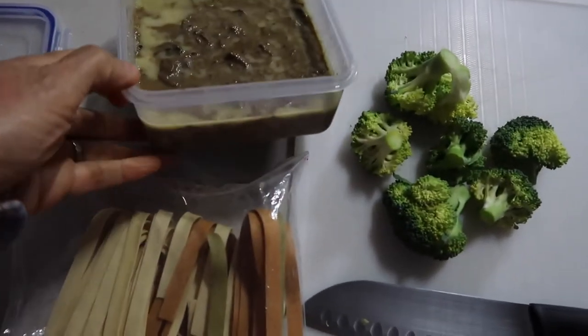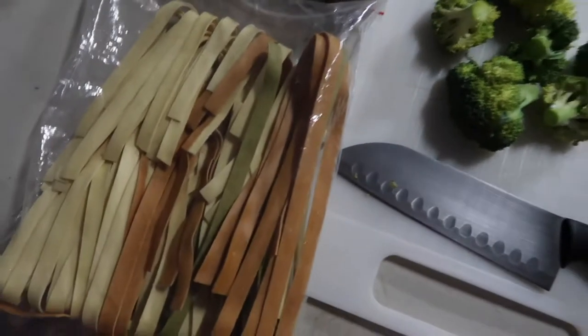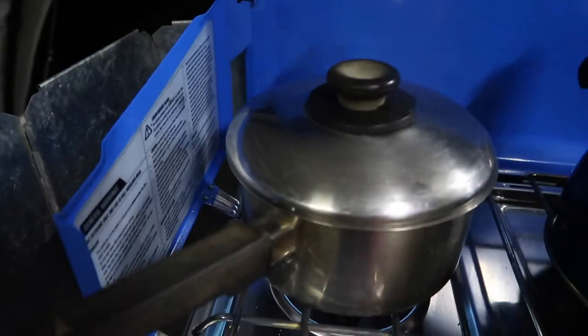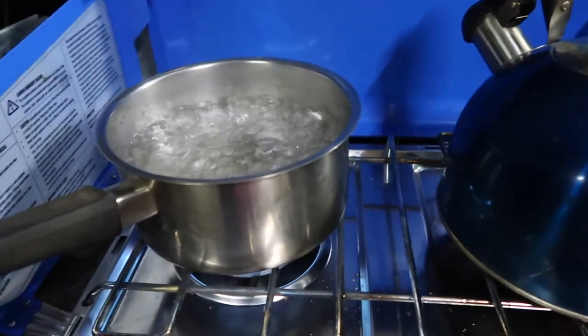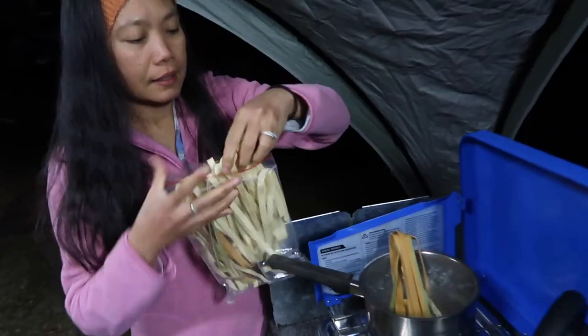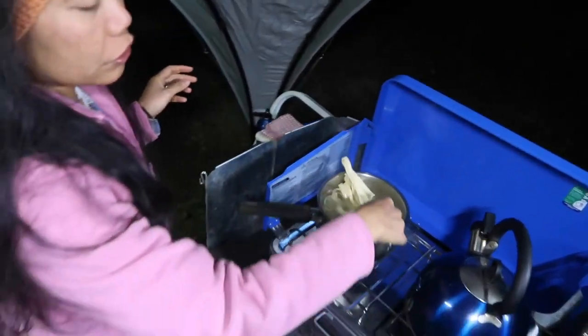What I'm doing now is steaming the broccoli and cooking the pasta. I'm boiling the water — the water is boiling now, so I'm going to put in the pasta. Just cook the pasta according to your liking.